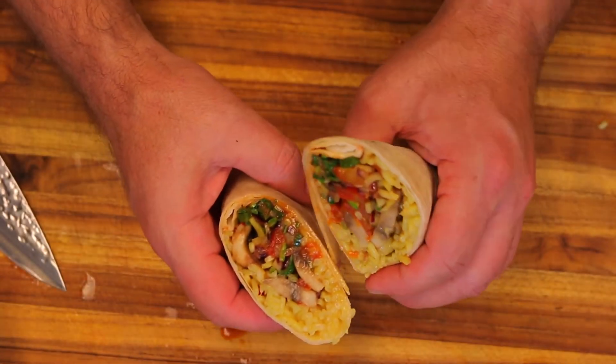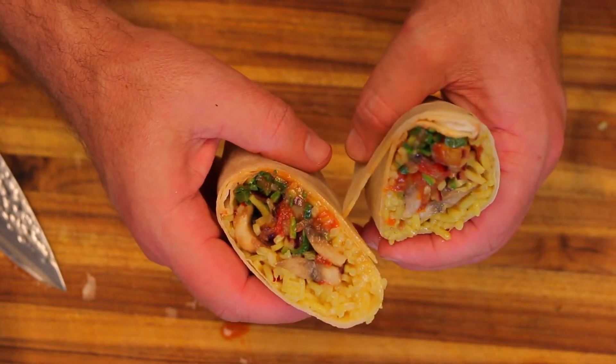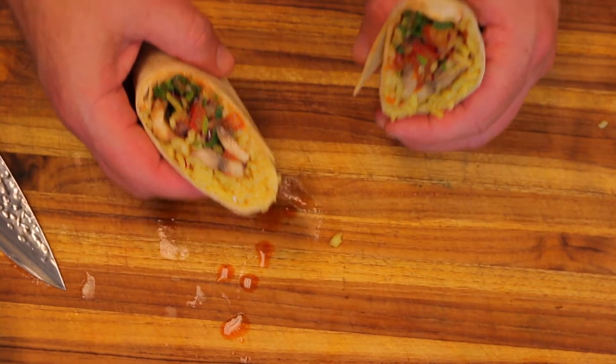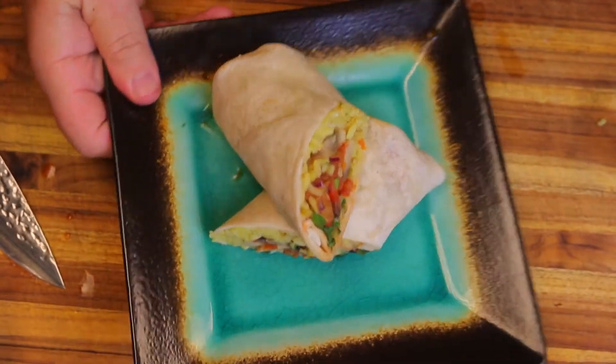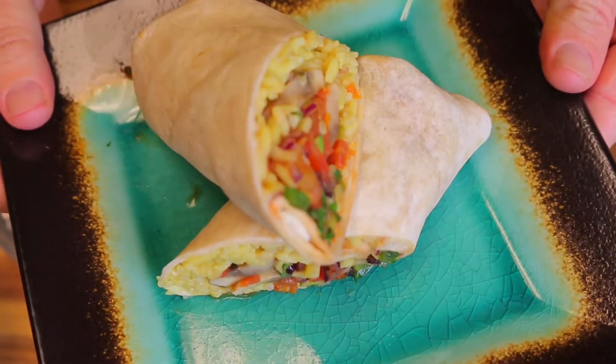Look how beautiful that is — amazing, right? Nice colors, beautiful. Hot sauce on there. I'm going to go ahead and serve it and give it a try for you guys. There it is — there's our beautiful vegan burrito. It came out amazing.